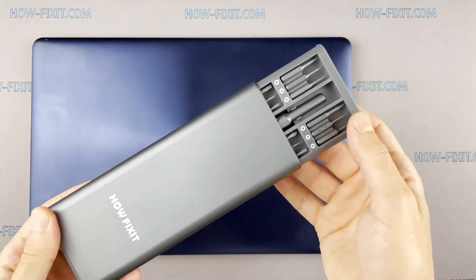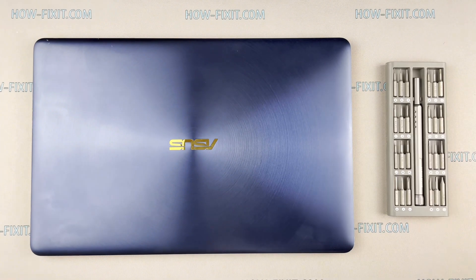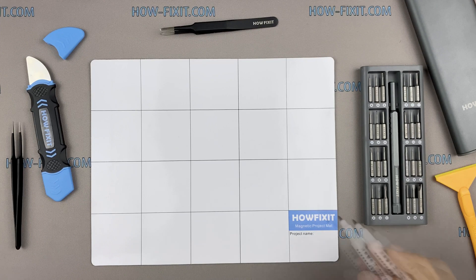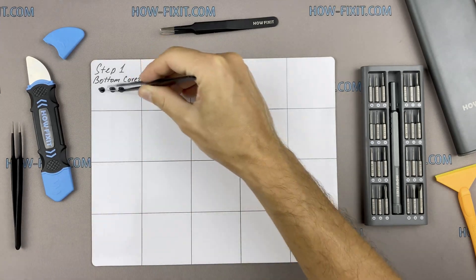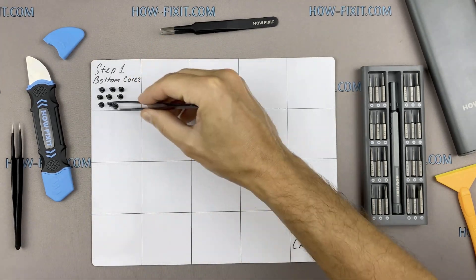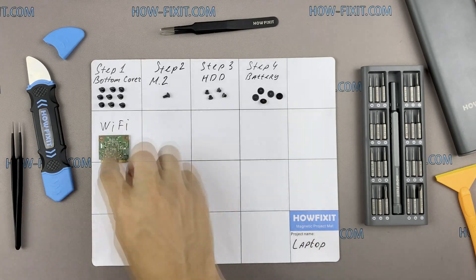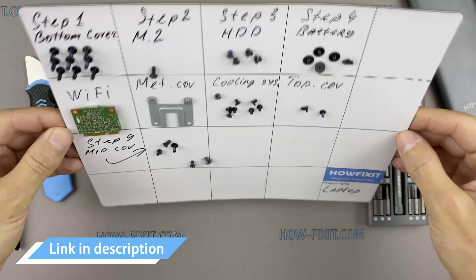To disassemble you will need the following tools: a Phillips 1 screwdriver, a Torx T5 screwdriver, a plastic tool, and tweezers. I also recommend using a magnetic mat during the repair process and laying out each screw step by step during disassembly, which is especially useful with this laptop — it is very important not to confuse them during assembly. In the description I'll link where to buy all necessary tools.